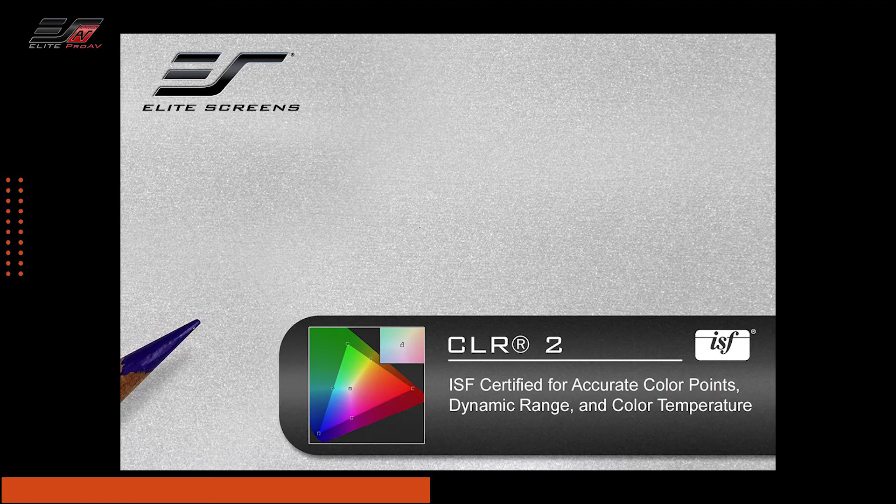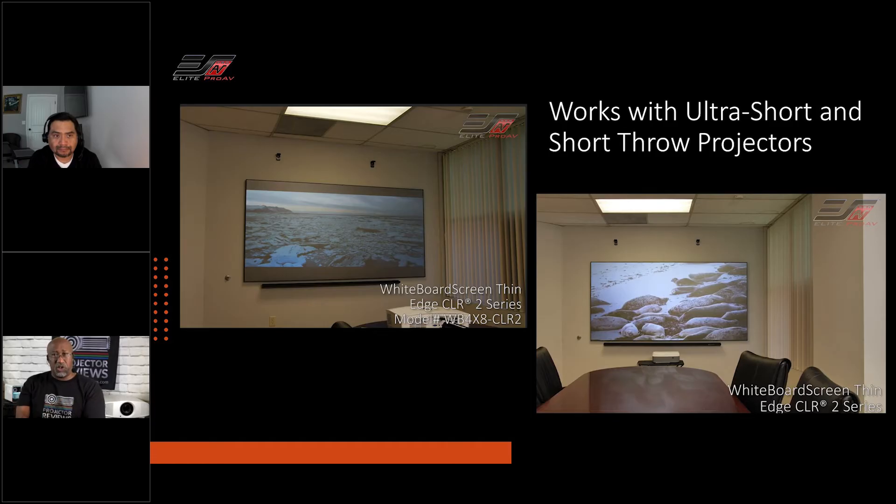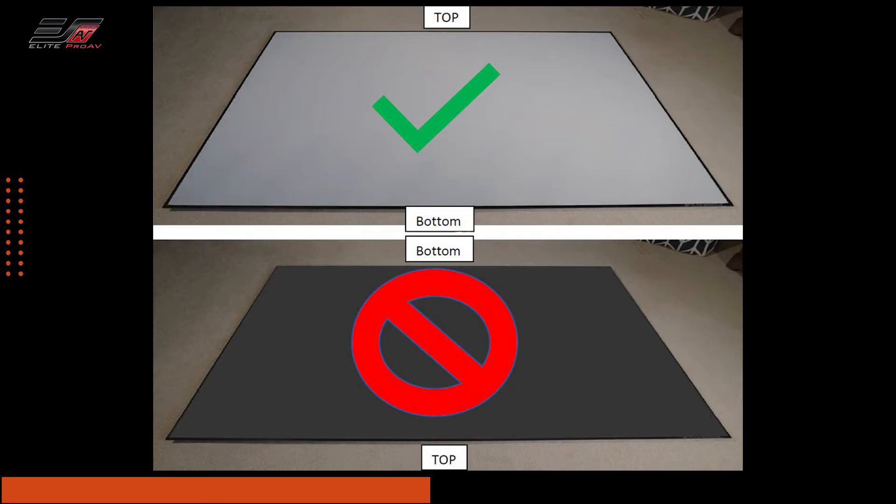Not only is it going to work great in a room with ambient light, you're also going to get a very accurate looking picture. So if you're in a conference room looking at prints of a new commercial draft, or trying to change a corporate color from a royal red to a different shade, being able to see it accurately matters. Now, the CLR2 works with ultra short throw and short throw tabletop projectors only. If I try to put it on the ceiling, it's going to reject light from the ceiling, including the projector. And if you flip it over to point from above, ambient light and projector light end up in competition — you won't get that crisp, bright image.